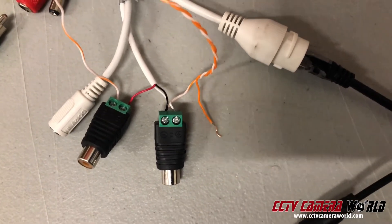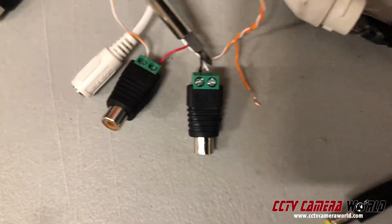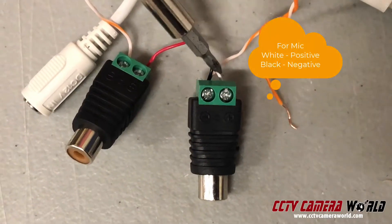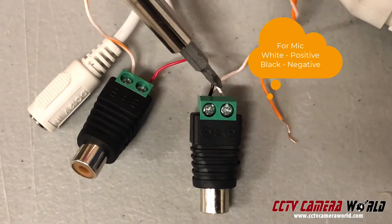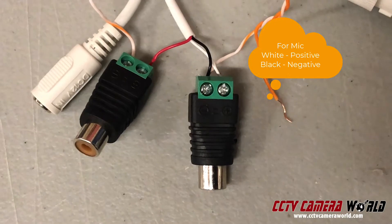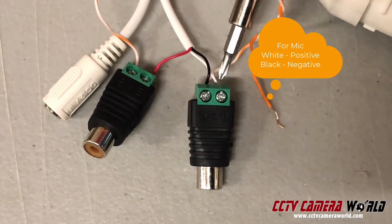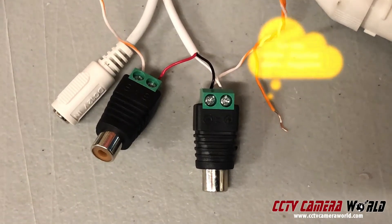You're going to connect first the white wire to one of the power terminals. If you look at it closely, the white wire is going into the positive and the black wire is going into the negative of one of these audio terminals. These audio terminals basically have a balun built into them to make it easier to connect and more compact.